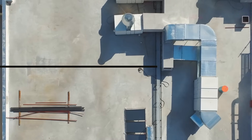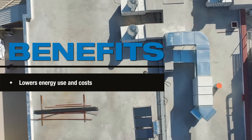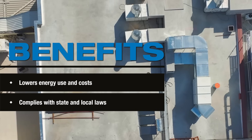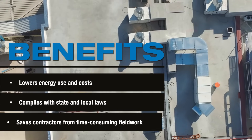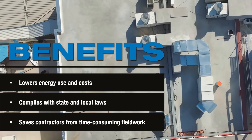In addition to lowering energy use and costs, the Bypass Economizer option has many benefits. It complies with state and local laws that require energy-saving equipment, and saves contractors from time-consuming fieldwork compared to ERVs without integral bypass solutions.